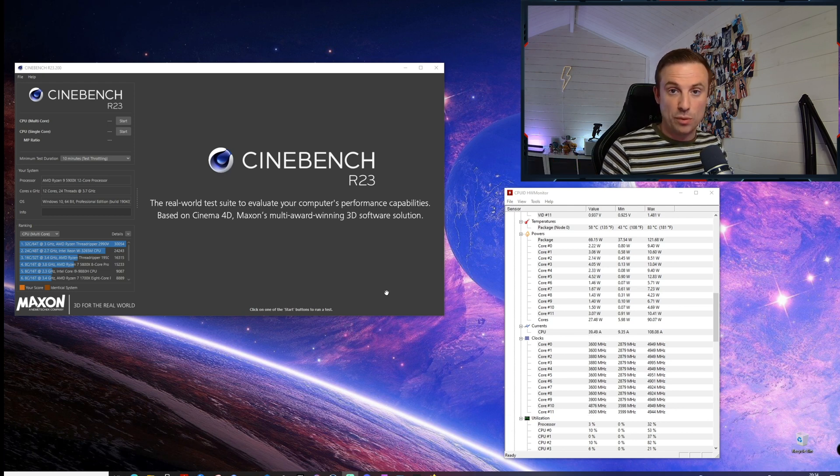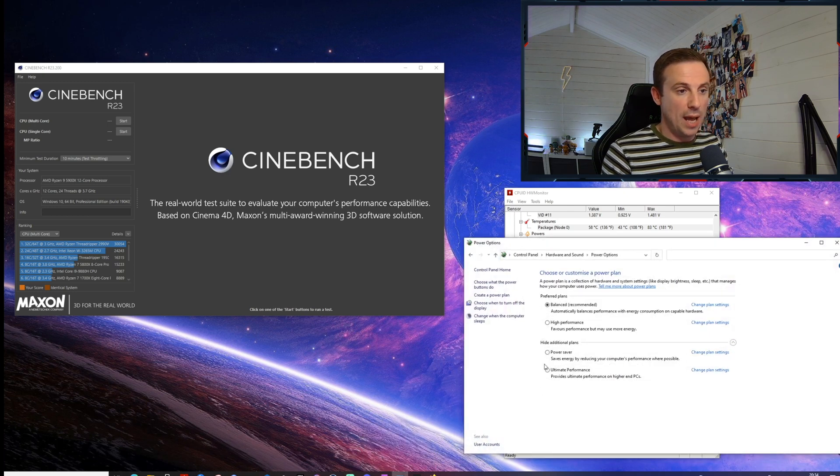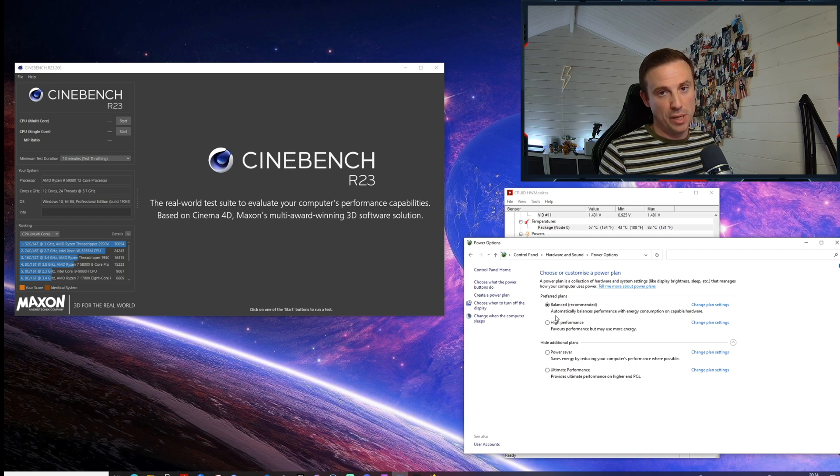Before getting into the BIOS settings, I'll quickly cover a couple of things. In relation to power settings, I've found using balanced mode keeps temperatures best in check. I used high performance for a while but found it boosting too often and idle temperatures were too high. Switching to balanced made no difference in gaming — the processor still boosts to full speed when needed — but it allows lower pre-boost clock speeds, keeping temperatures down. I'd advise balanced mode for normal use.